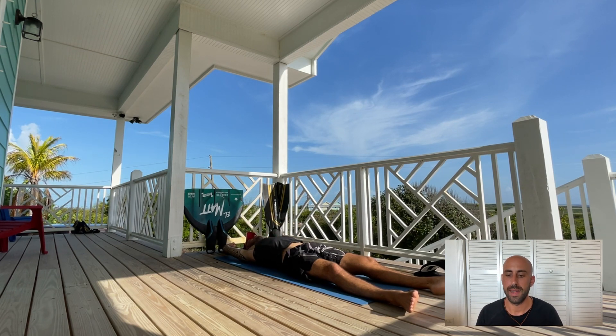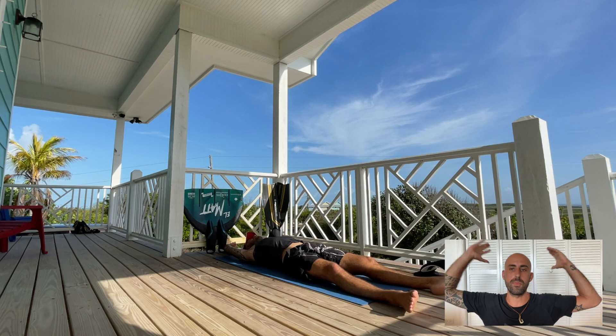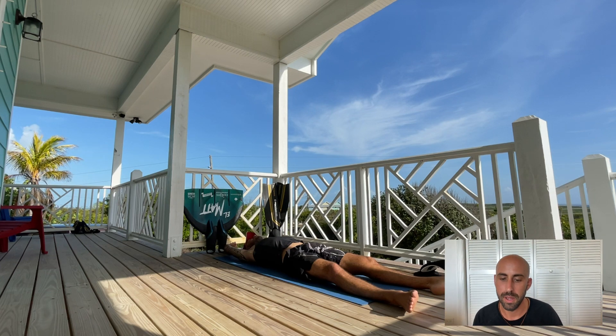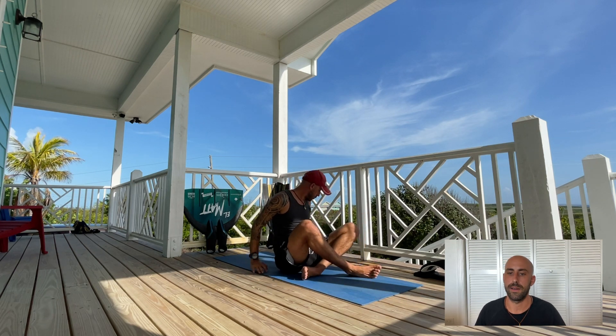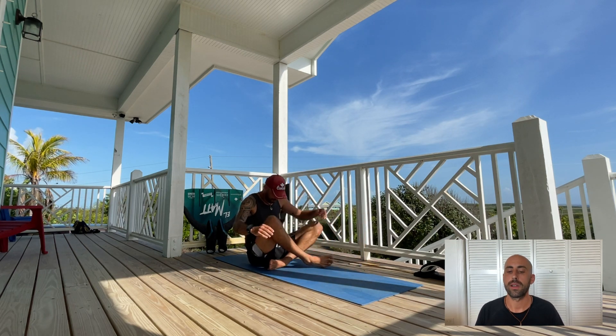My last one in that series is a full inhale, couple of packs, and then dropping into an arrow position holding my breath, followed by exhale and recovery breathing. That's basically it for the full lung stretching part.